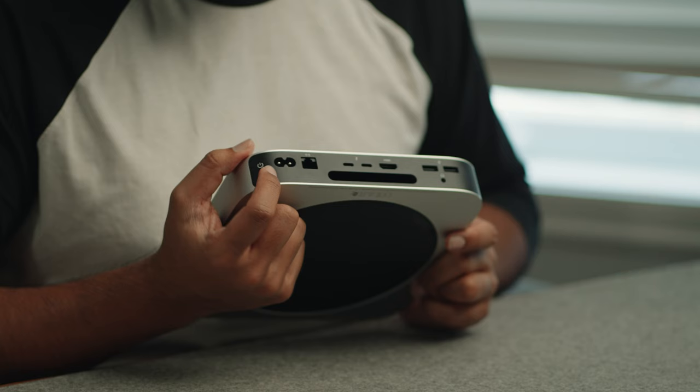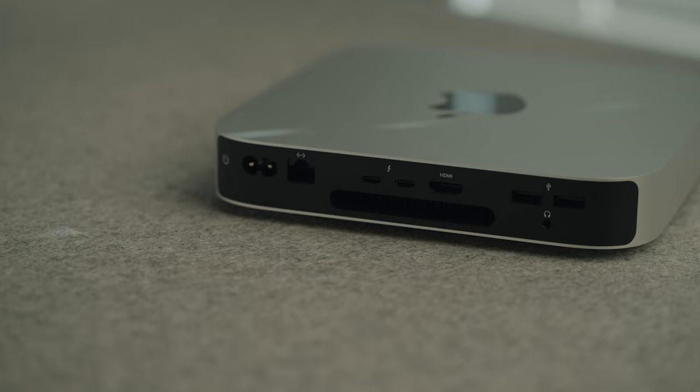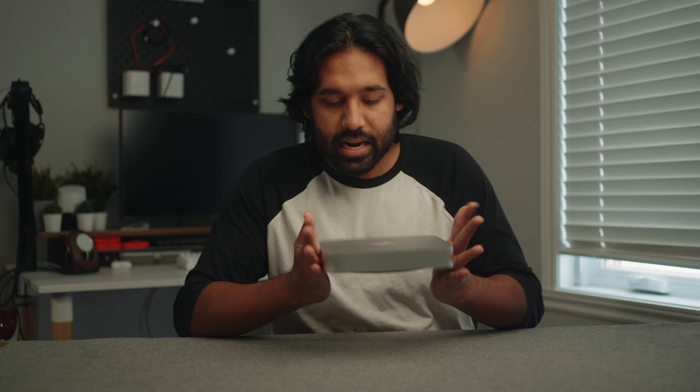In the back you got all the ports that you need. You have a port for power, a port for ethernet, two Thunderbolt 4s, HDMI, two USB-A ports, as well as a headphone jack. Pretty much everything you need. And you also have the grill for the fan right over here.